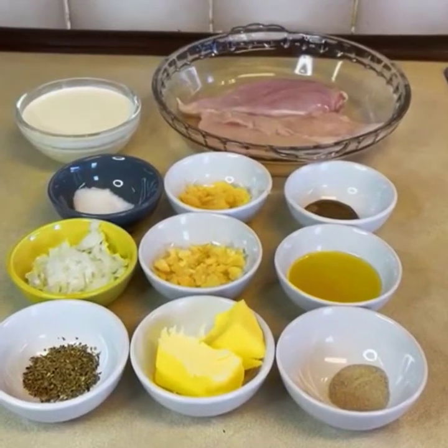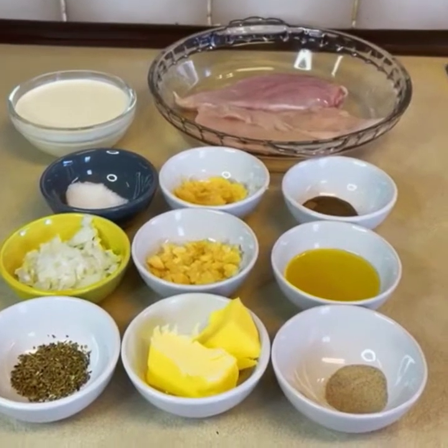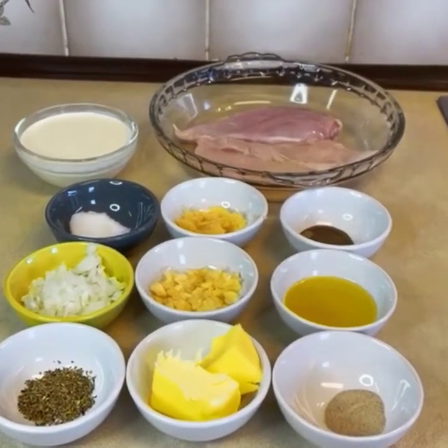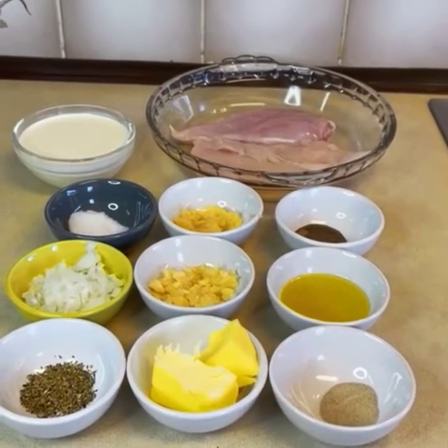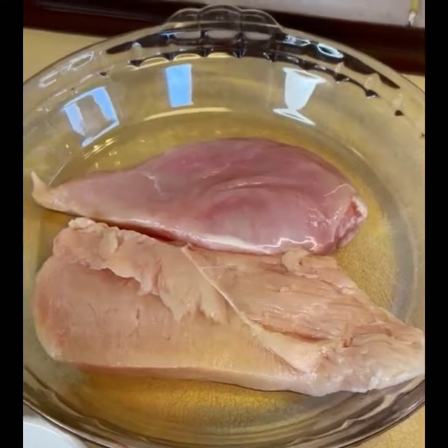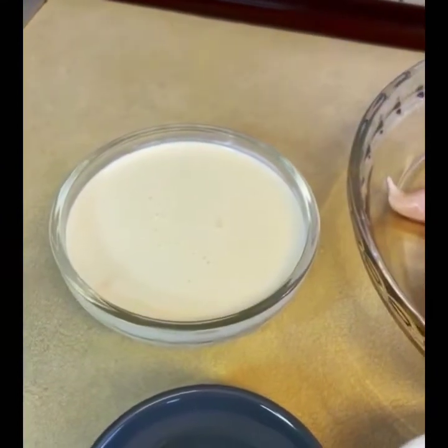Hello everyone, I hope you will be fine. Today I am going to share a recipe for creamy garlic chicken. I will show you how we will make it. I have taken two pieces of chicken breast and 150 ml of double cream.